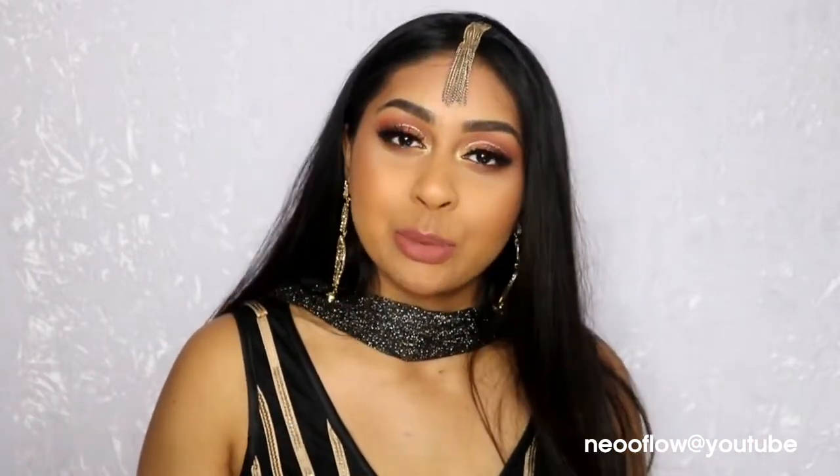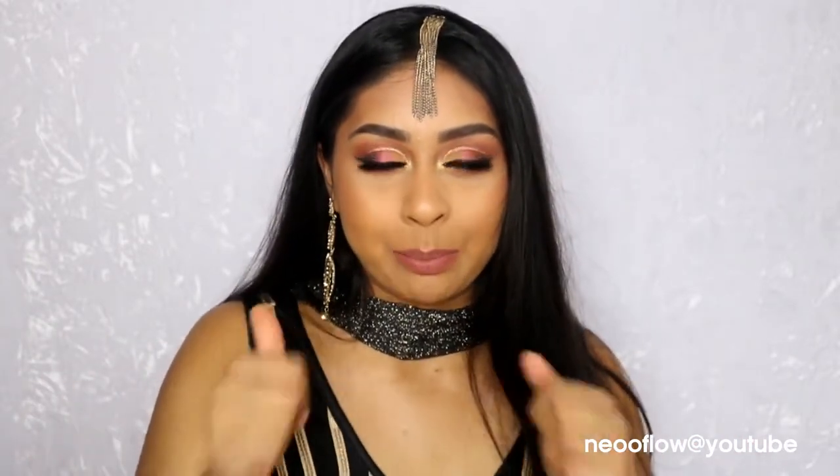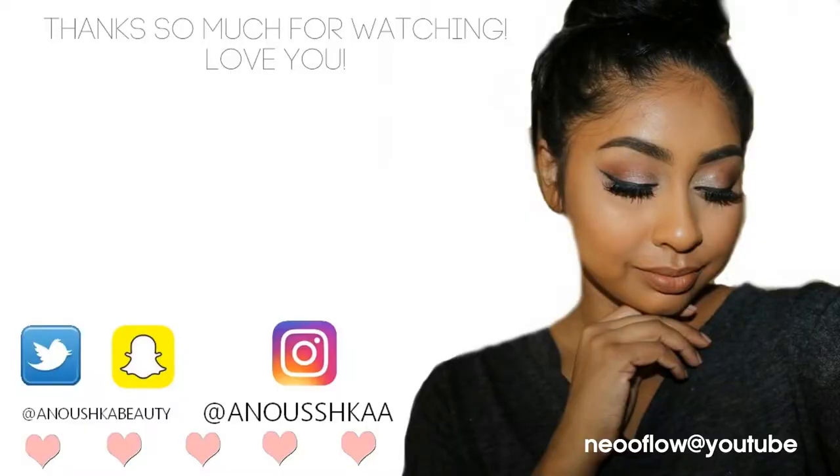So that's the end of this tutorial. I hope you guys enjoyed it — thank you so much for watching. Make sure to give this video a big thumbs up, subscribe if you're new to my channel. I love you guys and I'll see you next time.